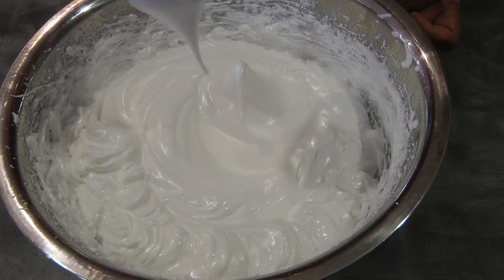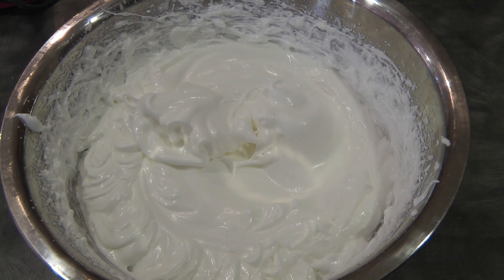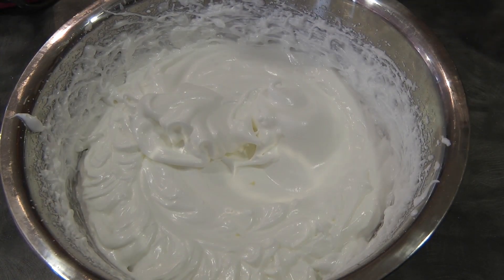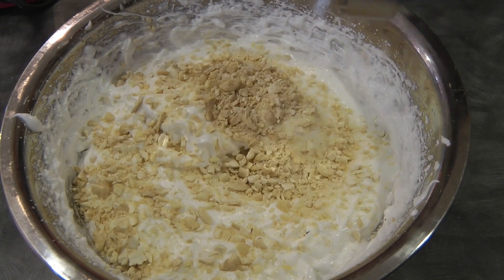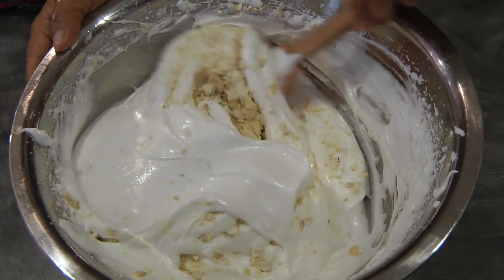Just like this — as you can see, you can tilt the bowl and the meringue will not fall. At this point we can add half a cup of the processed cashews, and we'll just fold the cashews into the meringue.